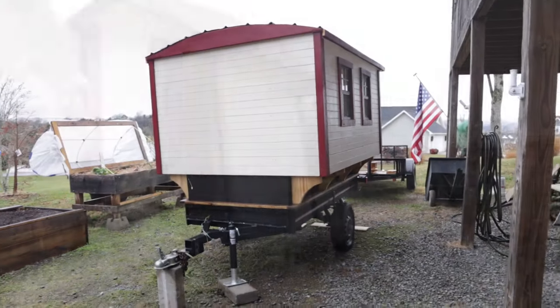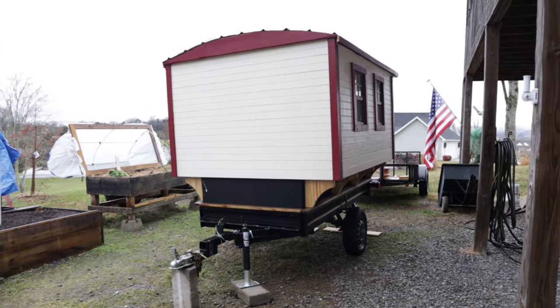Another item I still need to install is my backup camera. I ordered a backup camera for the back of the trailer because it's impossible to see behind the trailer when you're backing up. I want to make sure I can see what is behind the trailer in case there's an obstacle or a child runs back there, to ensure I'm safe while on the road.